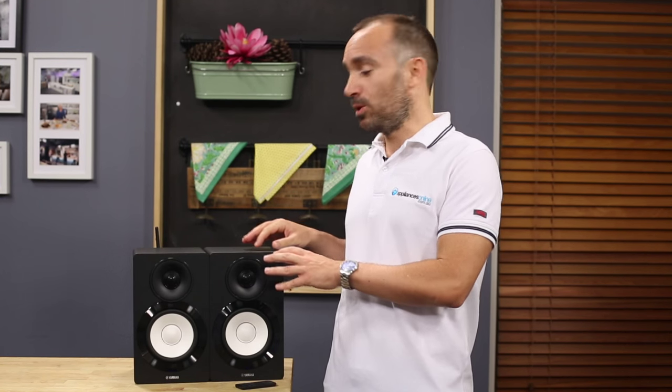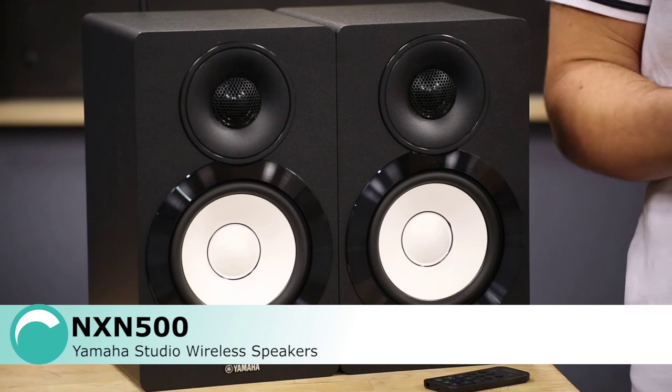This set of speakers from Yamaha are just as useful for listening to music or enjoying movie soundtracks. There are a few finish options available, including black, white and walnut.